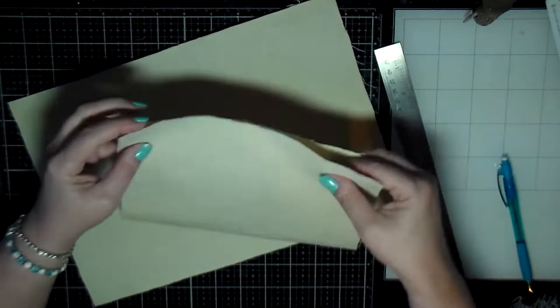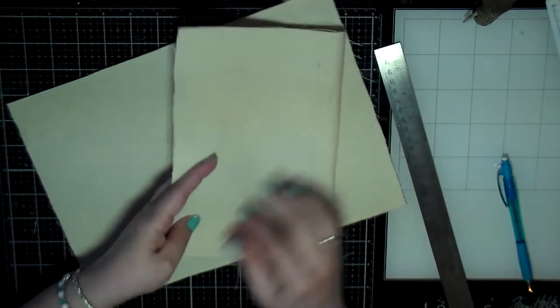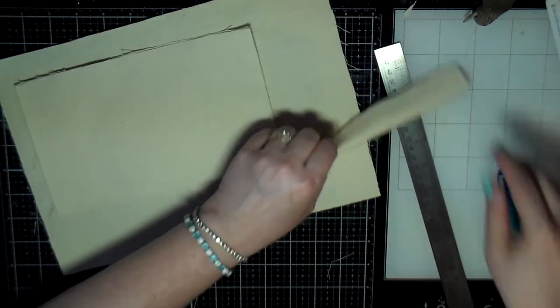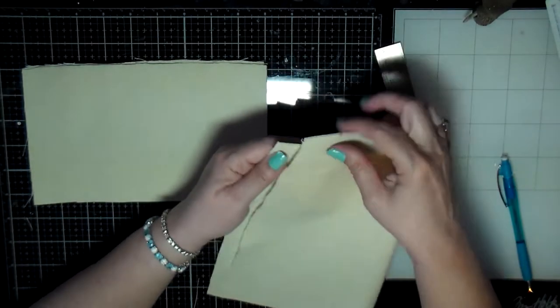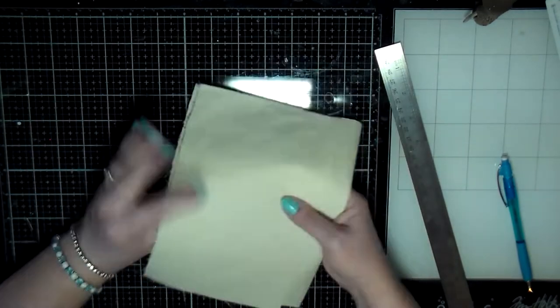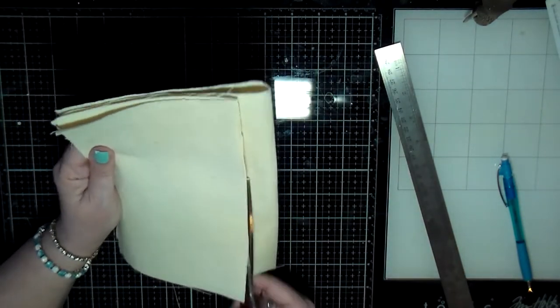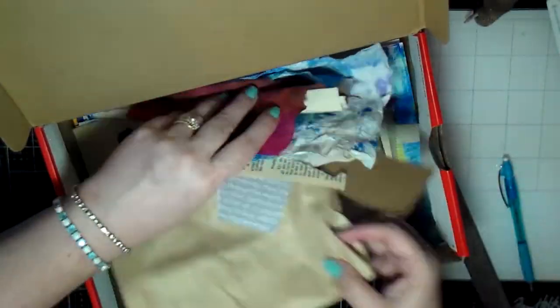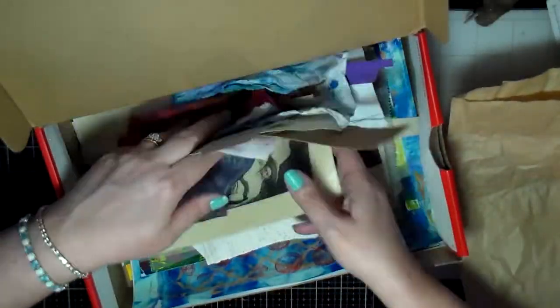Here I just quickly cut the size that I needed, and then I have this other piece of canvas so I just line it up and cut that as well. These are going to be what I use to decide what the size of my other pages are.